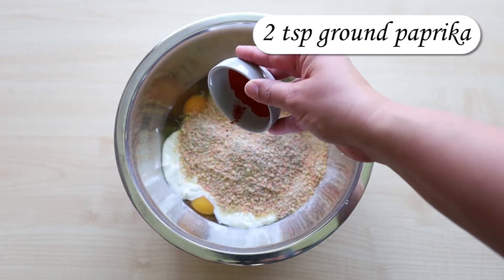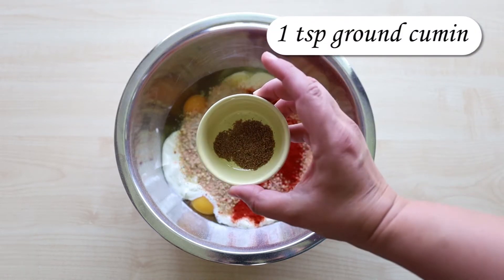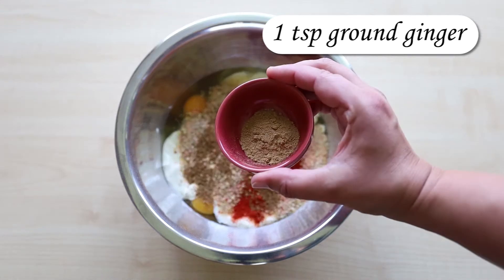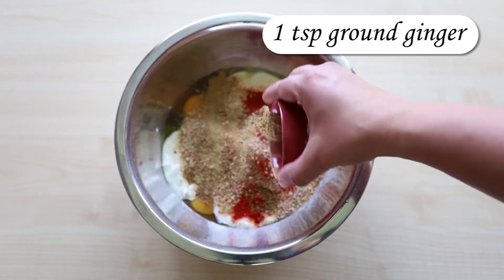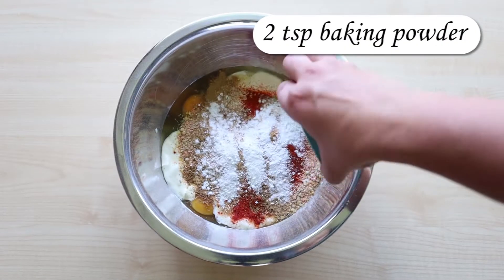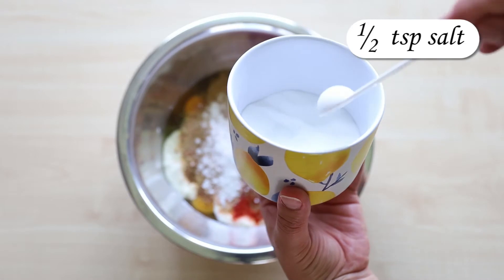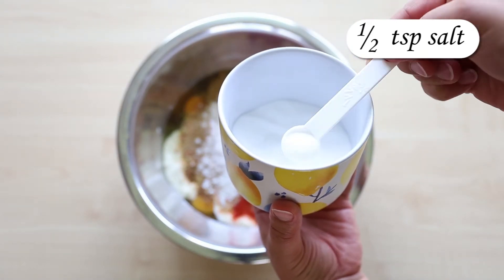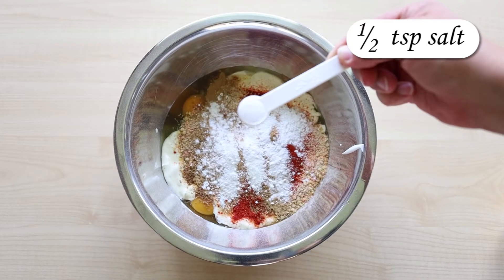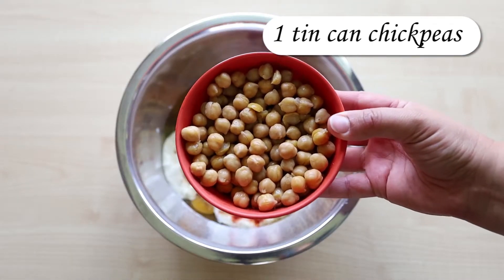One teaspoon of ground cumin, one teaspoon of ginger, two teaspoons of baking powder, half teaspoon of salt, and one tin can of chickpeas, drained and rinsed.